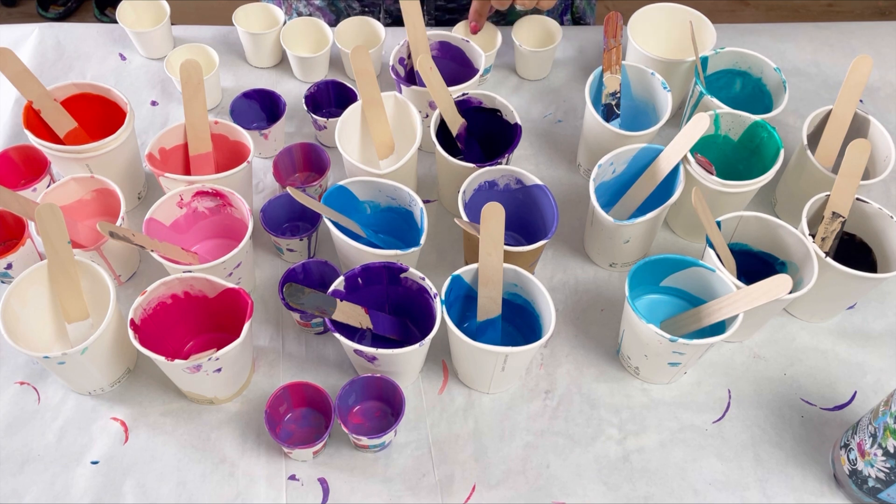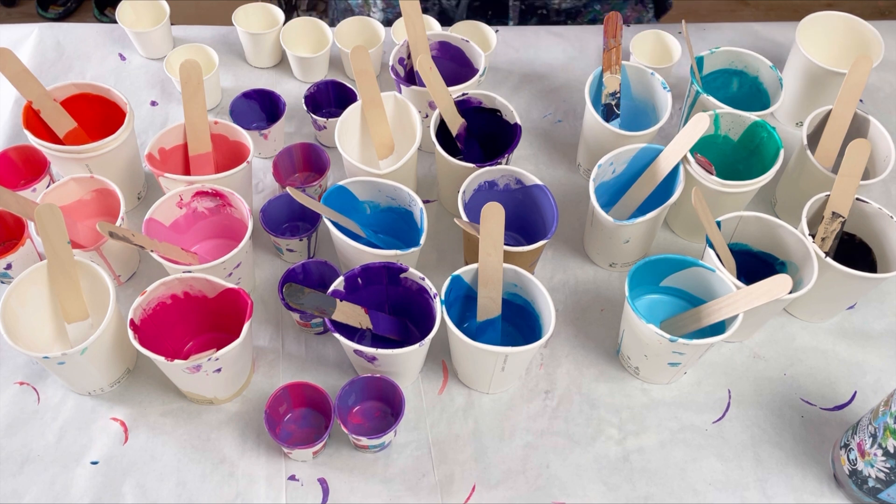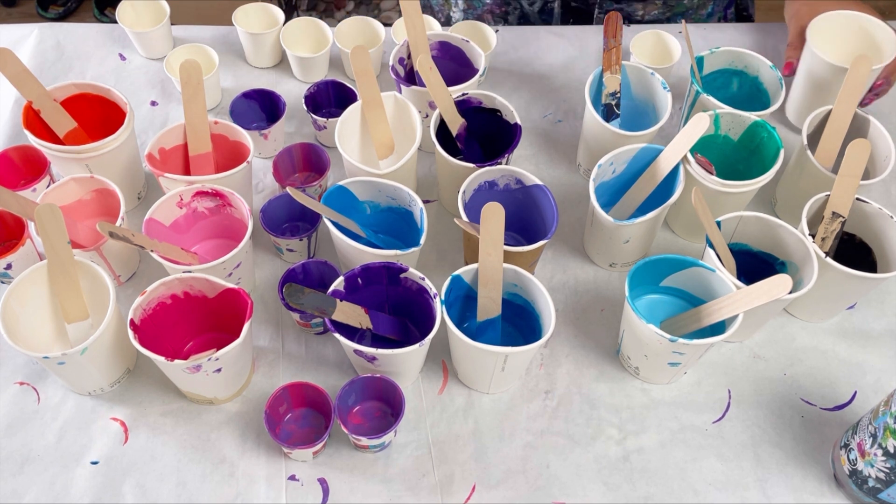I'm going to layer up some little tiny paper cups and do some little ring pours. I'm not really sure how many of these I'm going to get filled because I don't really know how much paint I've got here. So I'm just going to fill up what I've got, then see how many cups I've got filled up and then decide on my canvas shape and size once I've done that. I'll start with the dark colours and have a graduation of colours.